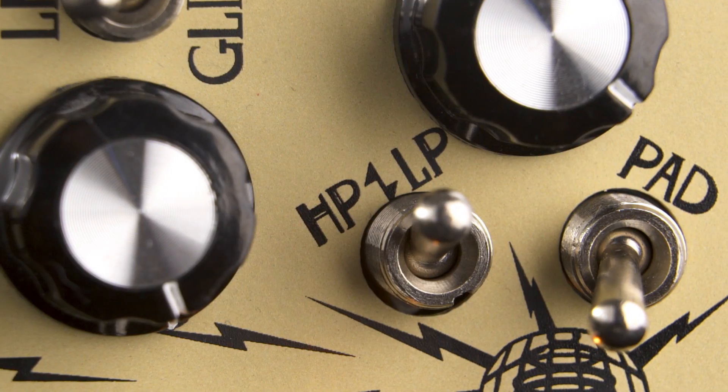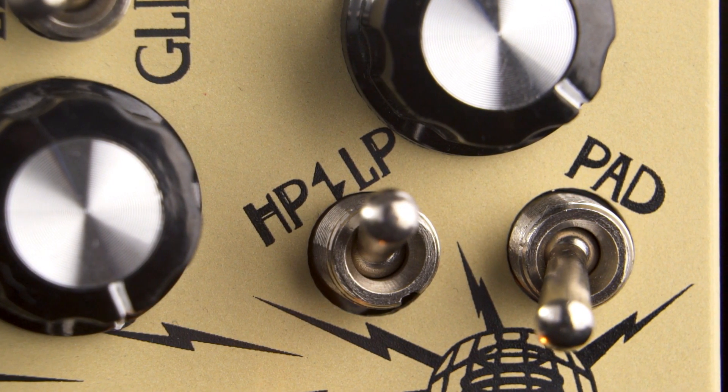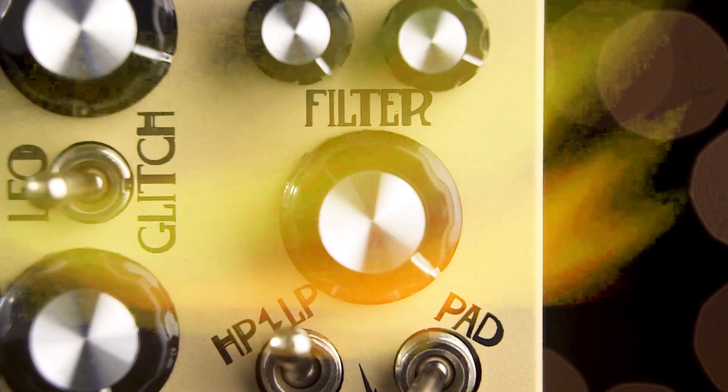The filter section gives us a toggle to choose between a high-pass and low-pass filter. These filters are designed to be slightly obnoxious and lo-fi sounding, and the filter knob lets us blend between the filtered and unfiltered sound.